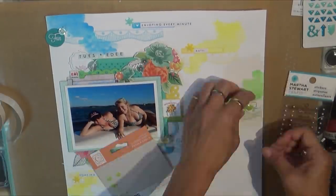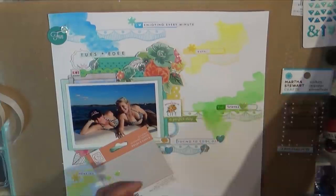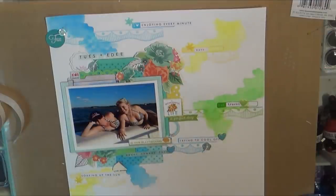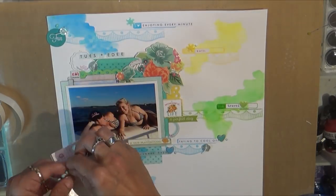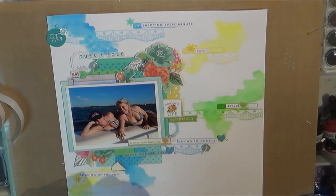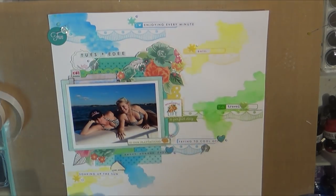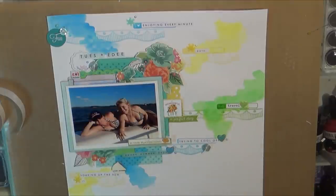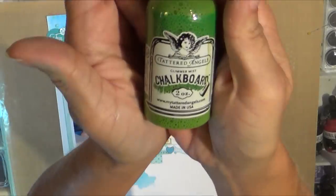Even though it took me a while, I know it doesn't look very complicated — I just wasn't feeling my mojo. I do end up using some of those little Martha Stewart pearl accents, just called mini pastel pearls, and some of the little Chickaniddy enamel hearts that are like enamel dots but heart-shaped — super cute. The little label words were from either Creative Imaginations or that project life card I cut up.